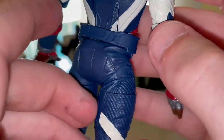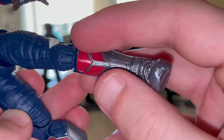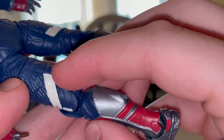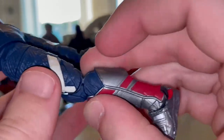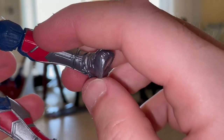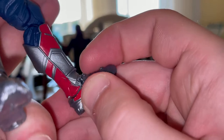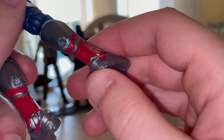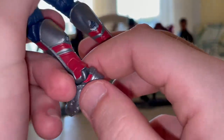You get blue pants with knee pads, white outlining around the sides, a nice cool texture on the sides, and cool boots. There's red near the knees, silver going through the foot and back, and these little thruster things with red around the ankle.